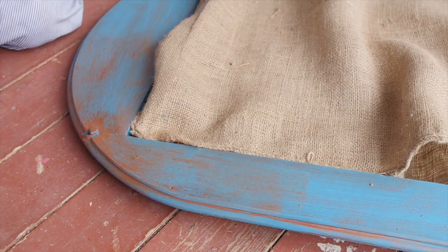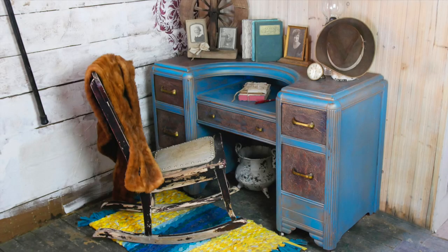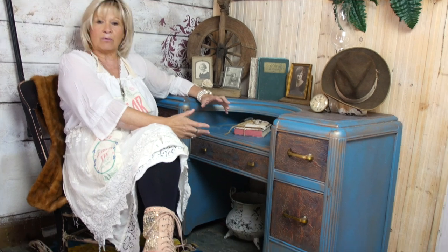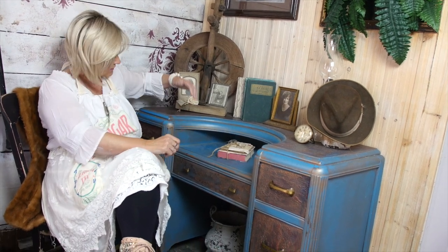Welcome back to the final saga of the desk. You'll notice I'm now calling it a desk because it's no longer a vanity — we have no mirror. I don't know if you start projects and have a vision of what they're going to look like and they turn out nothing like that. You have to just keep going sometimes. We left it for a couple of days, went back and tried to work with the mirror again, and we couldn't get it right. So instead of getting frustrated and leaving the project altogether, Stephen, Cindy, and I decided it would be great if we just used it as a little writing desk in the corner of Miss Georgia.